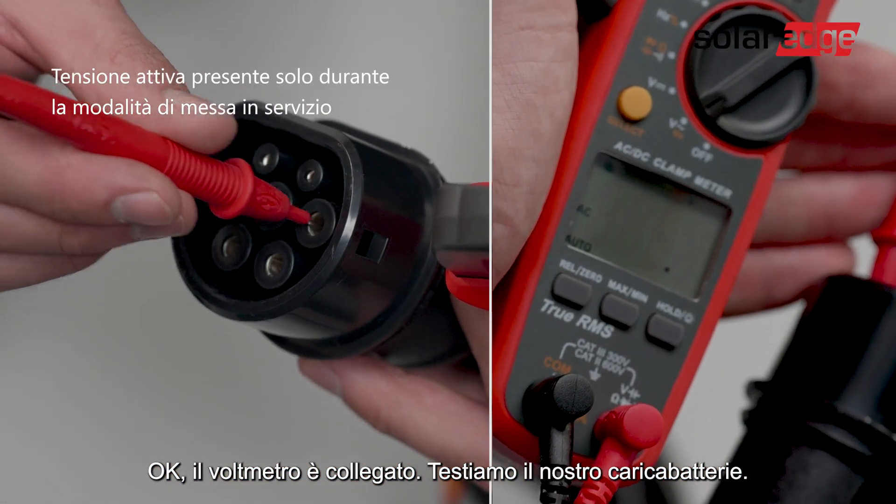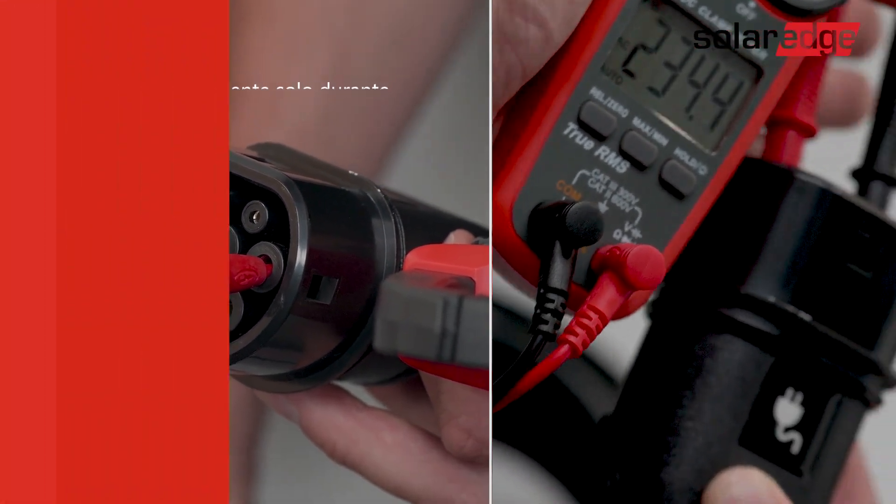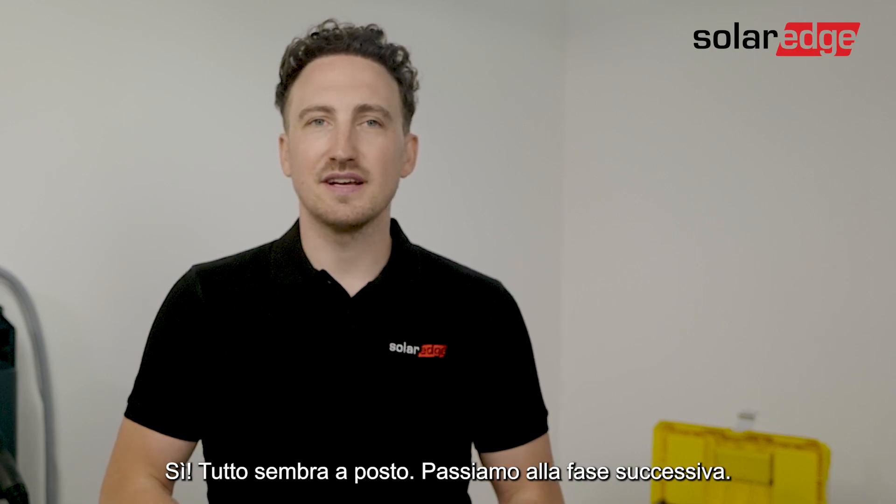The voltage meter is connected. Let's test our EV charger. Everything looks great, let's move on to the next step.